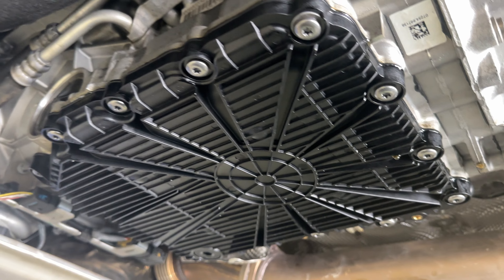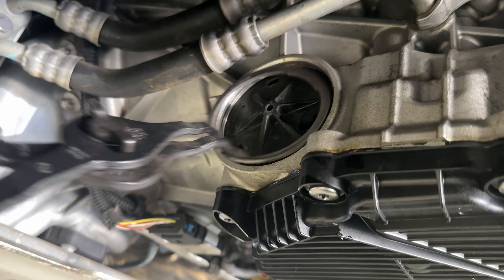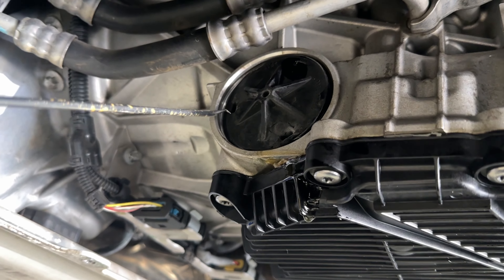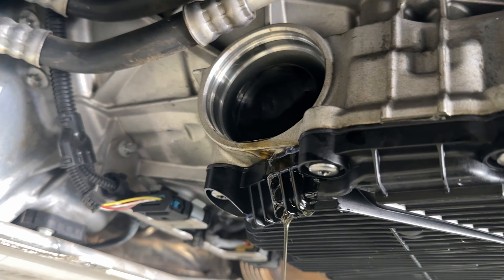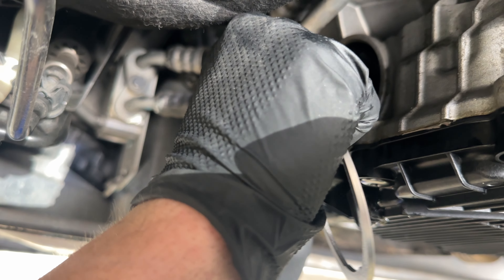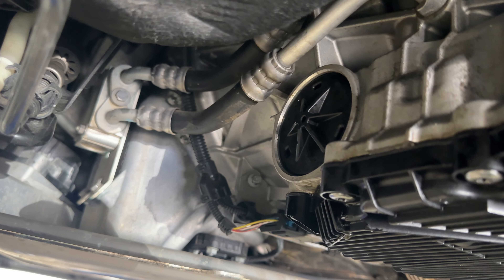The suction filter is replaced, so now it's time to do the pressure filter. It's got a snap ring we need to take off. With the snap ring removed, we lever out the cover using a pick to hook into it and pop it out. We can then pull the old filter out. The new pressure filter is inserted, along with the new cap. You know the pressure filter cap isn't all the way in when you can still see the race where the snap ring goes. Now we put the snap ring back on.